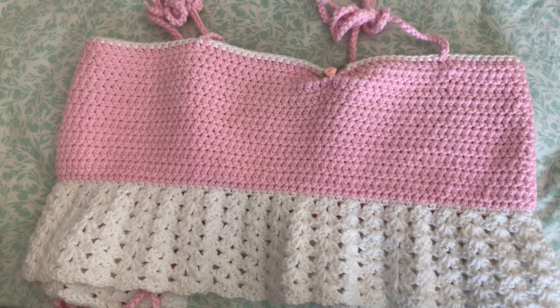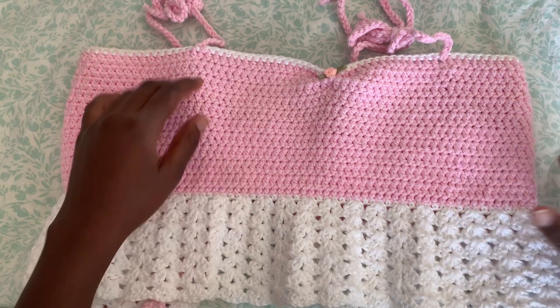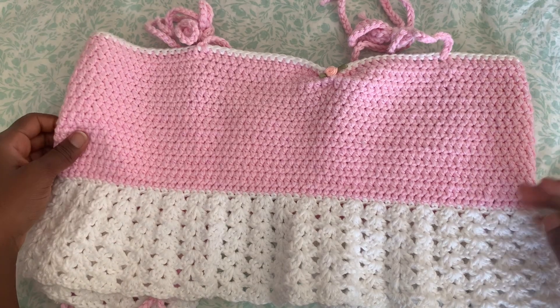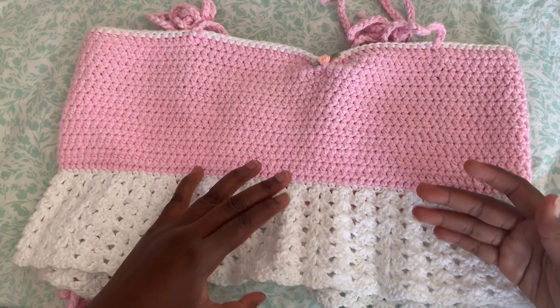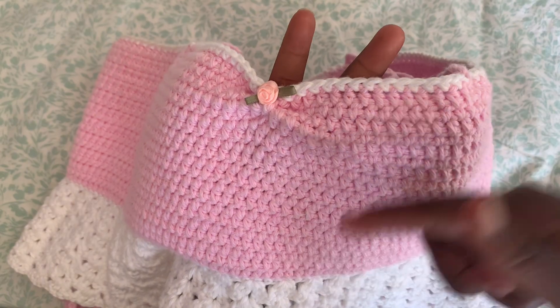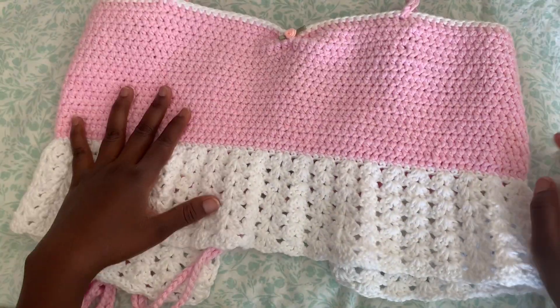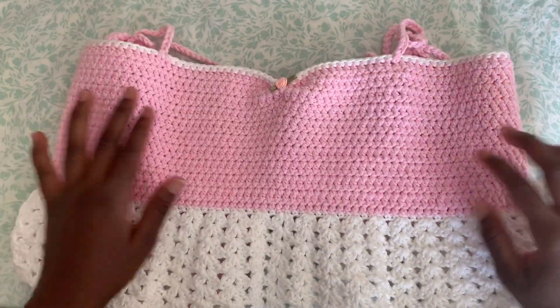Before we move on, I just want to show you some choices for the pattern and how you prefer your top to be. This is the first one I made — I did it in two different colors, pink and white. The blue one I'm making now I'm doing in one color. I ended up doing the ruffles in white instead of pink, and the top edge I did a single crochet in white so they both match at the end.